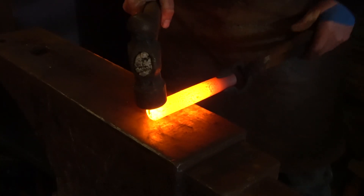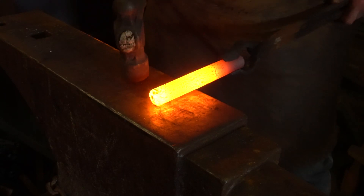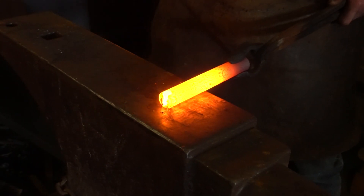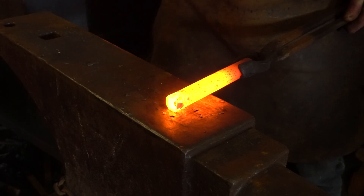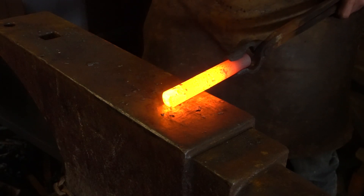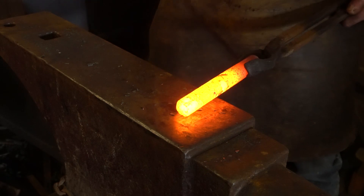My bar's warmed up to a nice bright orange. Out on my anvil, I'm going to lift it up slightly, bring the hammer down at a slight angle and pinch that stop, working on two sides, and I want to forge myself a nice taper.